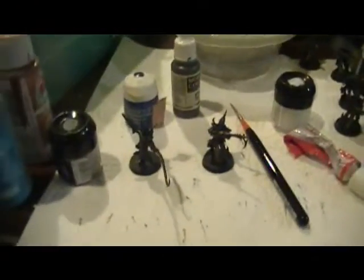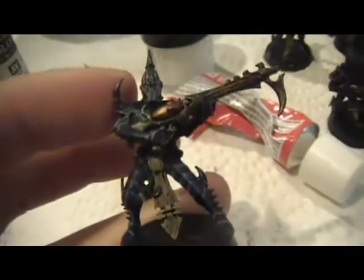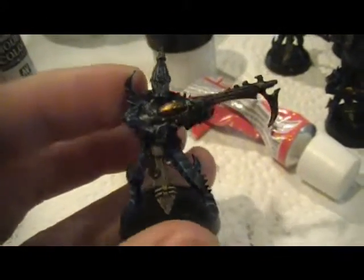Alright, this is Zifting here again to show you a couple of work-in-progresses nearly finished and recently finished. I'm going to start off with nearly finished — my Kabalite Warriors. This is eight of them here and I just finished this guy right now. I just need to get the basing done, but I got the highlighting done.